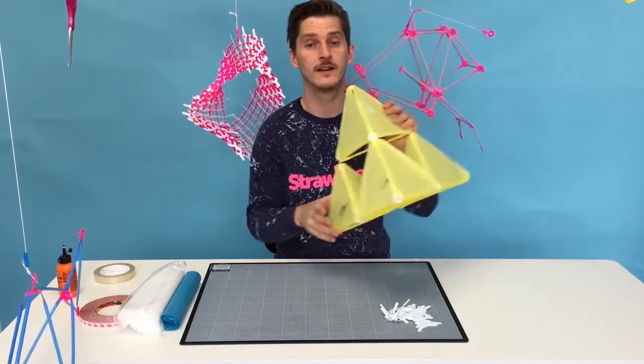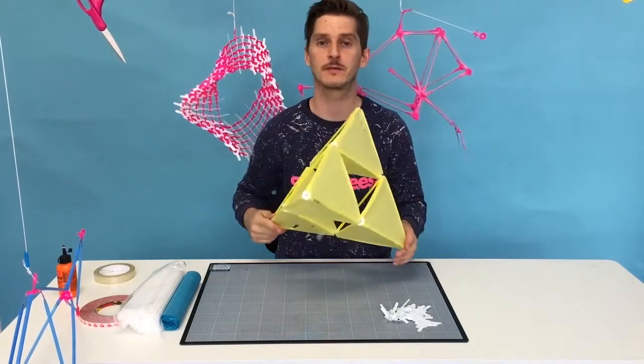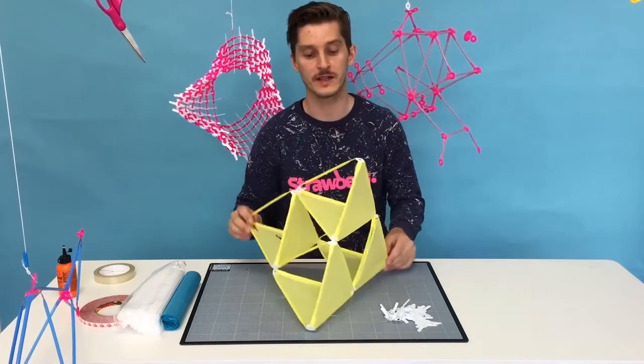Hi, today we're going to make a tetrahedral kite. This is a kite you can make with straws and connectors very easily, which makes it very flexible.